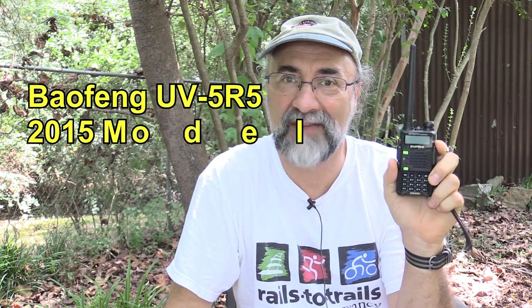Bob Nagy here, AB5N, with another one of my equipment reviews. This one won't be as long as some of the others. It's about the UV5R5, the new 2015 model of the very famous UV5R Chinese dual-band handy-talkie. It is a ham radio primarily, but it's also a great survivalist radio and general radio for a lot of uses, being that it is fully opened frequency-wise as it comes from Baofeng and can function on a lot of services, which we'll talk about a little bit.